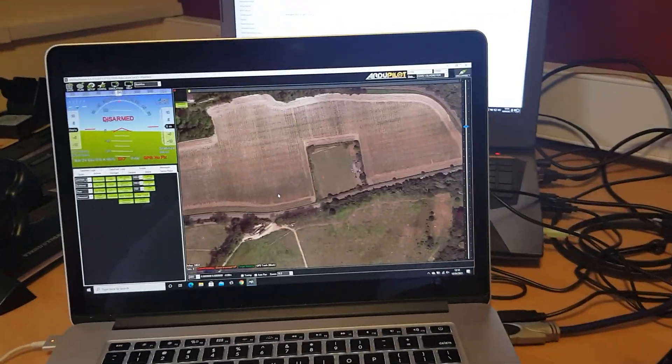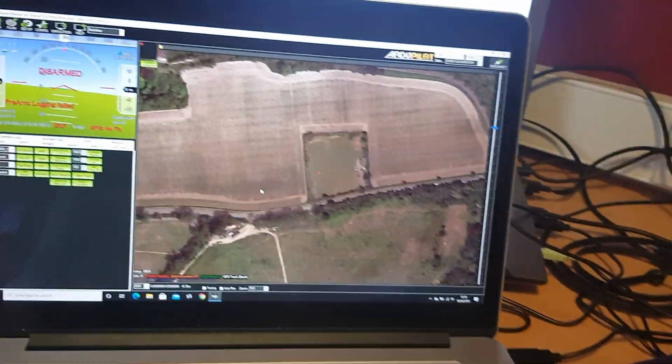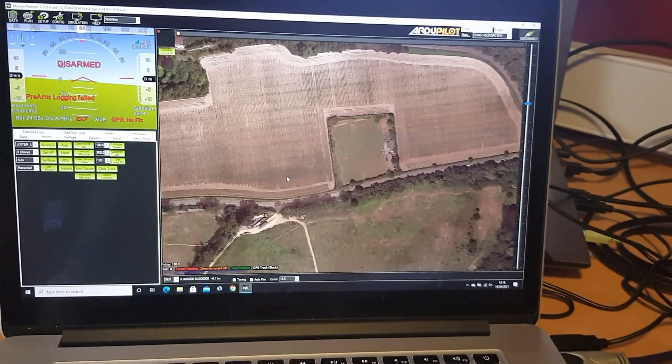In this video I'm going to be demonstrating how easy it is to connect a joystick much like this one to Mission Planner in order to control your micro air vehicle.